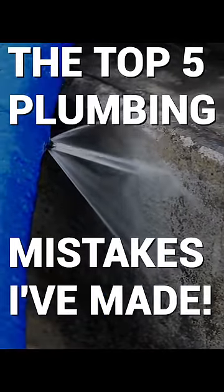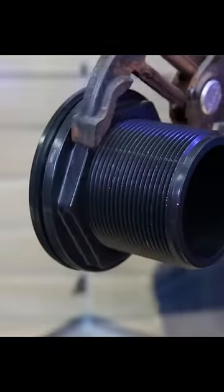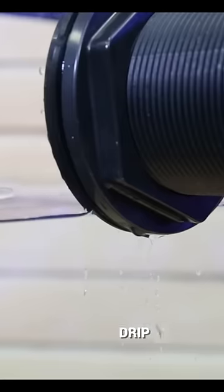The top five plumbing mistakes I've made — don't be like me. Number five: over-tightening the bulkhead. Too loose, it will leak. Too tight, you crack the glass. Hand tighten, and if there's a leak, use a wrench but only give it a quarter turn at a time.